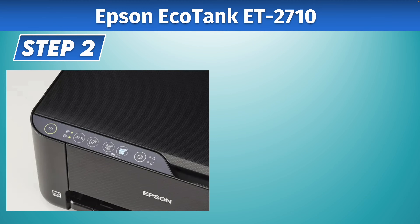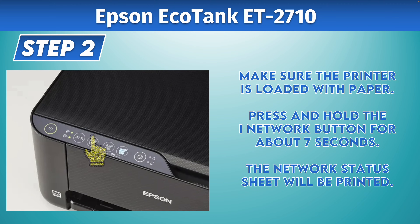Before starting the second step, make sure that there's some paper loaded inside your printer. Then you have to keep pressing the iNetwork button for about seven seconds. The printer will then start printing the network status sheet that we need for the next step.